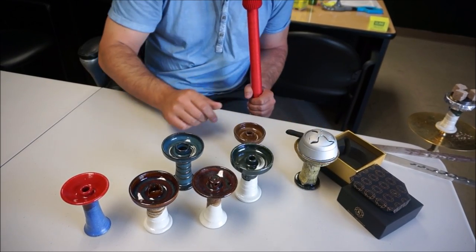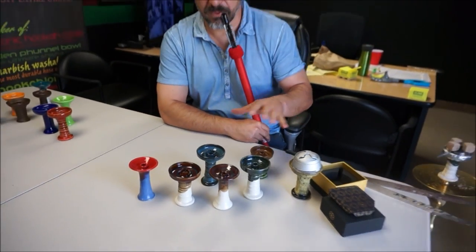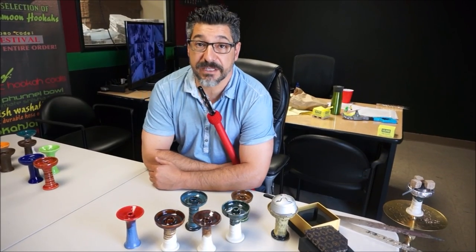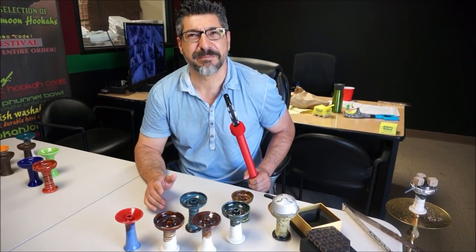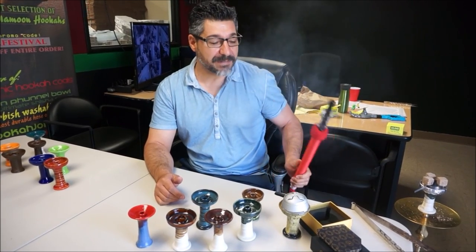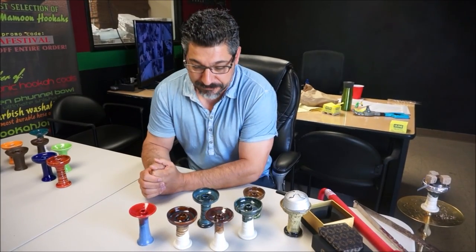Instead of getting into more detail about my bowls, I'm going to give you some of the differences between other bowls that have hit the market — and these bowls are really perturbing me. I'll tell you why.